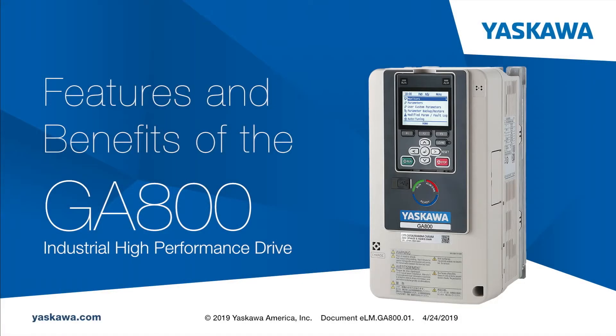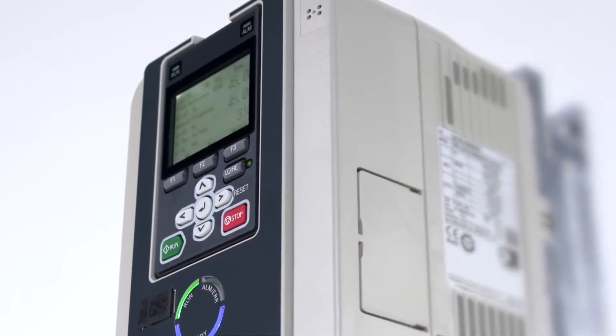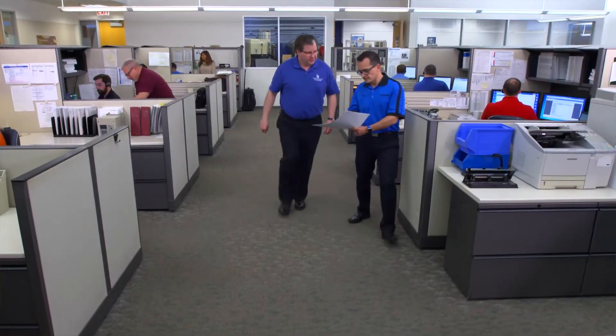The Technical Training Department of Yaskawa America Incorporated presents Features and Benefits of the GA800 AC Drive for Industrial Applications. Hello, I'm Mike Knapik with Yaskawa Electric America. It's my pleasure to introduce you to the GA800, our newest variable speed AC drive, a product that reflects the meeting of the minds between Yaskawa's engineers and you, our valued customers.